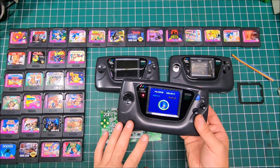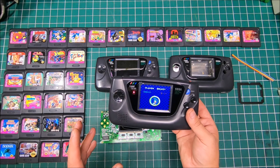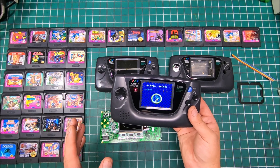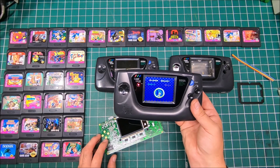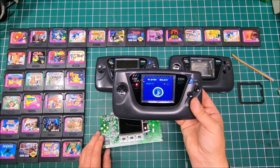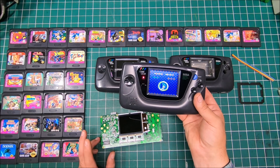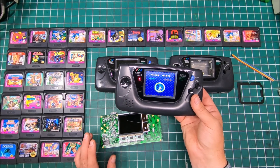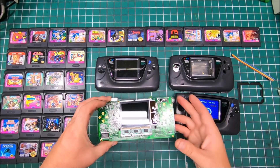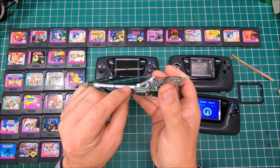When you go to convert your Sega Game Gear, it's pretty much straightforward — just follow the instructions step by step and you'll make it through with no problem. I'd probably call it medium skill level; you don't have to be a rocket scientist. But there are a few things I'd like to mention that I think should have been designed slightly differently from the beginning.